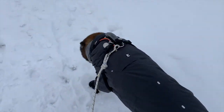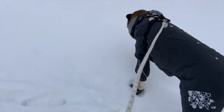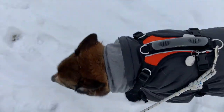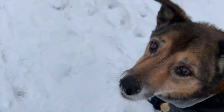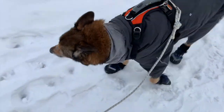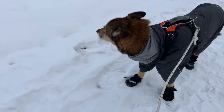So again, we're doing some pairings. Touch the leg, pair it with food. Touch the leg, pair it with food. Lift the leg up, pair it with food. And once we've got our dogs nice and comfortable with that, then we can start to pop that leg through the opening of the sweater or jacket.